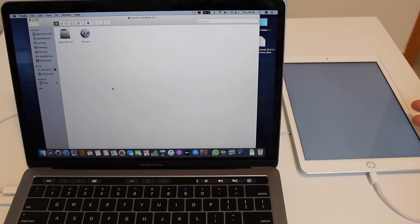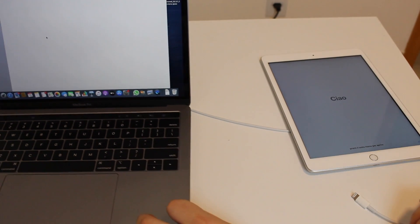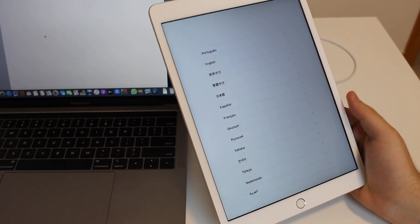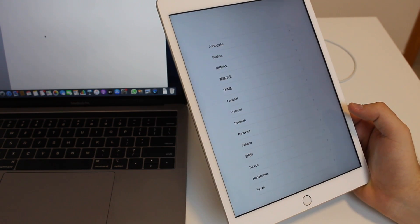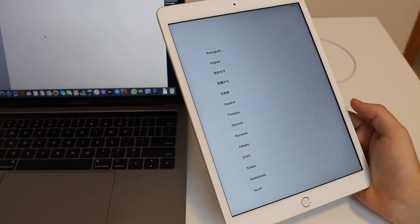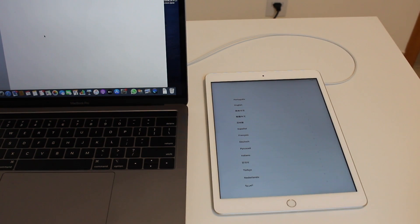Your iPad is now back at the Welcome setup screen — the forgotten passcode has been removed. You can disconnect the cable and set aside the computer. Go ahead and set up your iPad as if it's brand new: choose your language, set up Touch ID, and keep moving forward. In a few steps you'll be asked if you want to restore from a backup, so you don't lose your information. Set a new passcode this time — one you'll remember — so we don't have to go through this again.